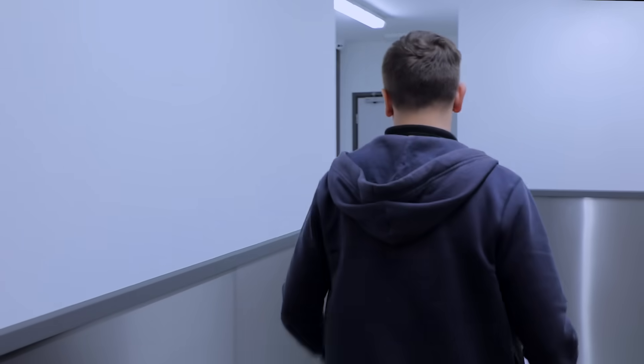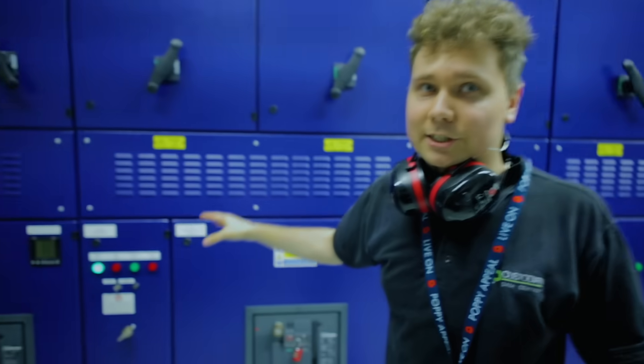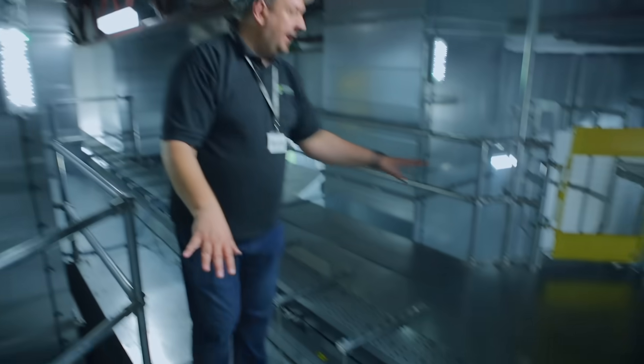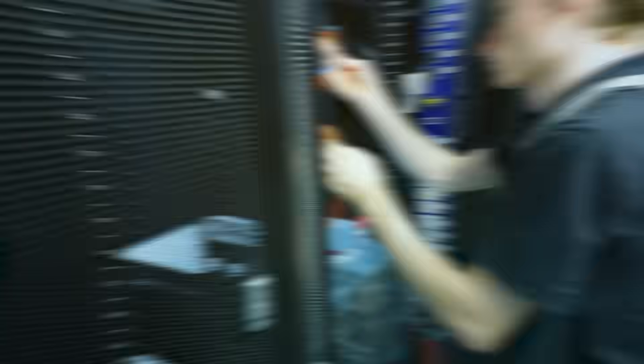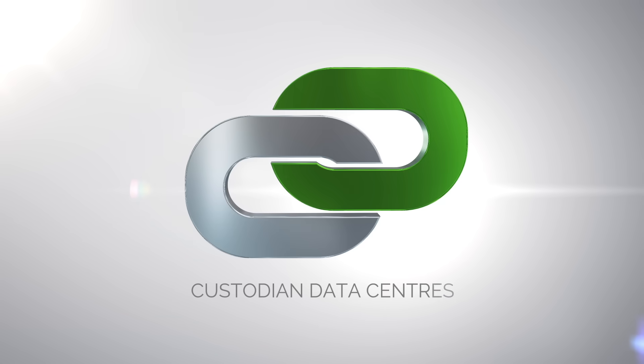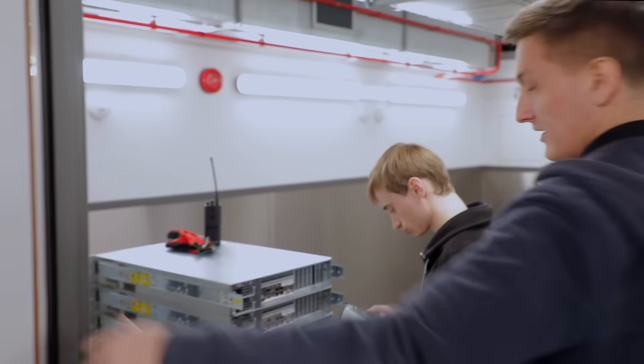We've got some maintenance work going on here, some servicing of our fire systems, so you may hear some beeping. We're gonna go off and find James. Okay, so here we are and I've found James.